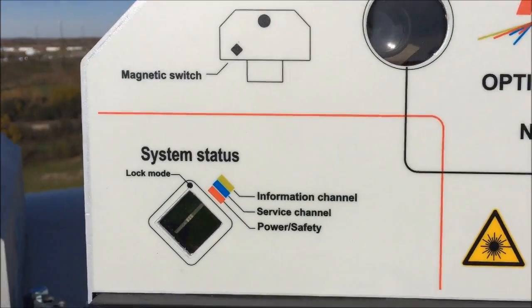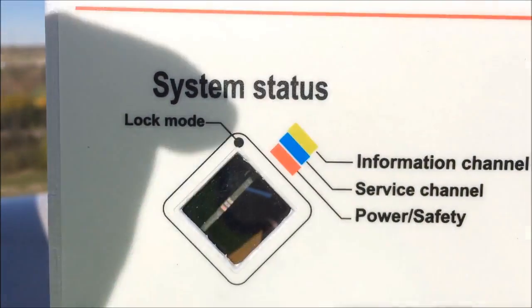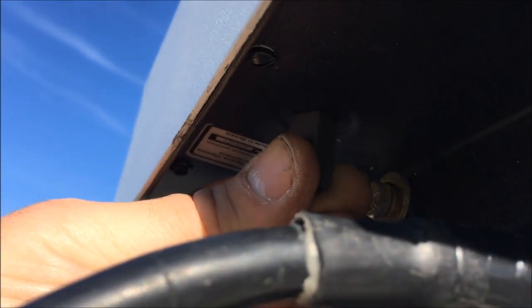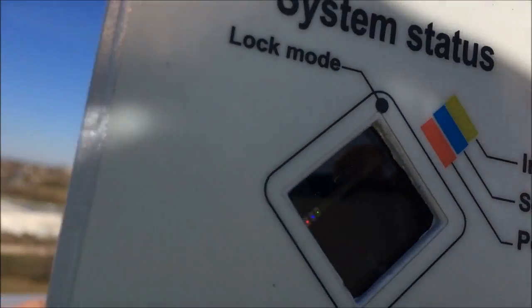Once the unit was successfully mounted, it was time to align it with the far side. The first thing we do is check the ODU LED lights on the back panel. If you have any lights turned on at all, you have power — but that little blinking blue light indicates that it's not yet aligned, which means we need to center the auto-tracking system.